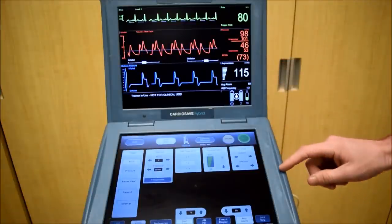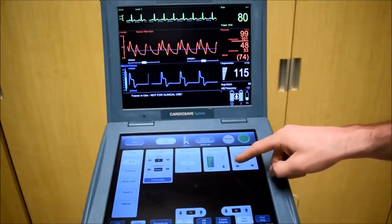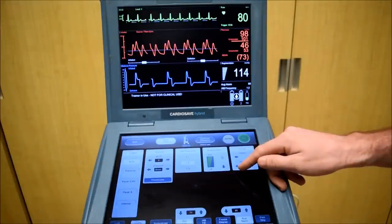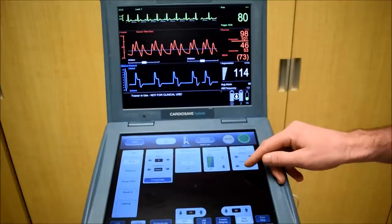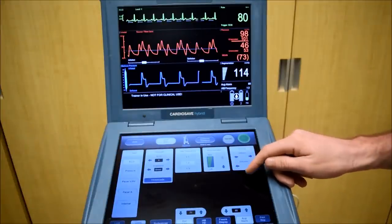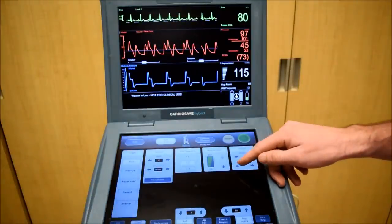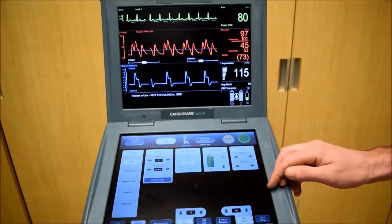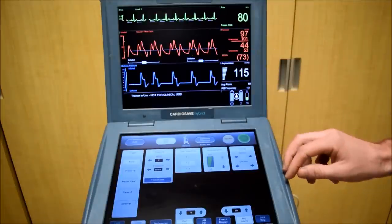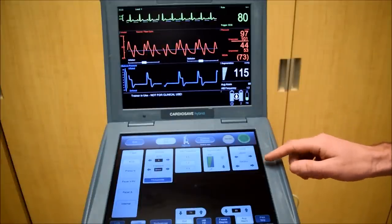We went back up to 46 now, so that means we've gone too far. I'm going to adjust this back until we get back to our 44. Right about there. Now I want to remember that negative 0.5 — that's the optimal point for our deflation timing.